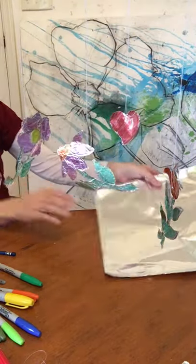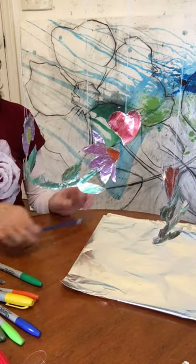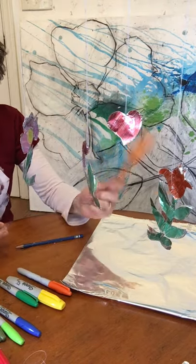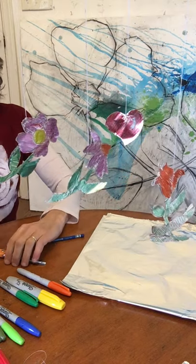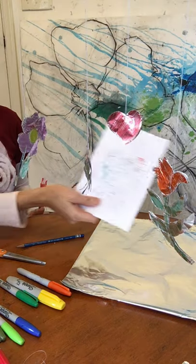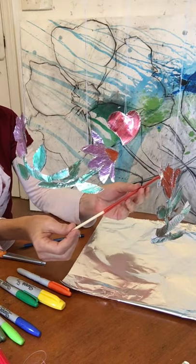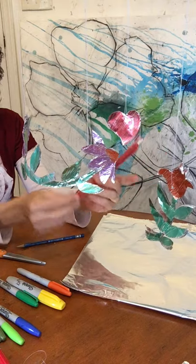You will need aluminum foil, a pencil, some colorful waterproof markers, a pair of scissors, a needle and thread, a scrap piece of paper so that you don't get marker on your table, and optional is a chopstick or a twig or stick you can find outside.